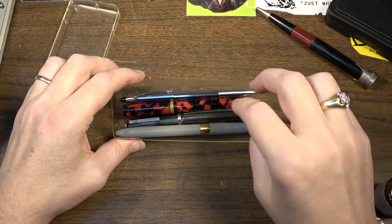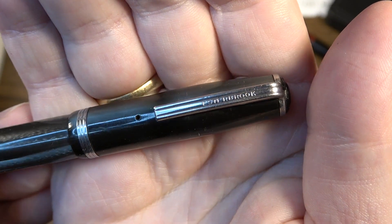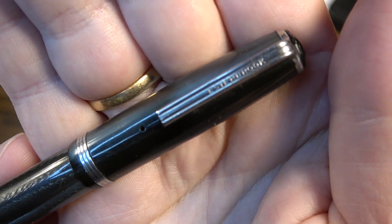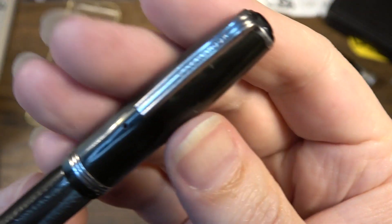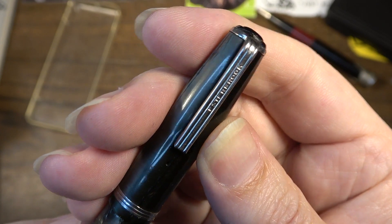Hey, how's it going everybody? Brad the Getologist here. We're going to restore another riding implement today. This is going to be an Esterbrook J Series Double Jewel, from around 1948 to 1952 or so. It is a fountain pen.